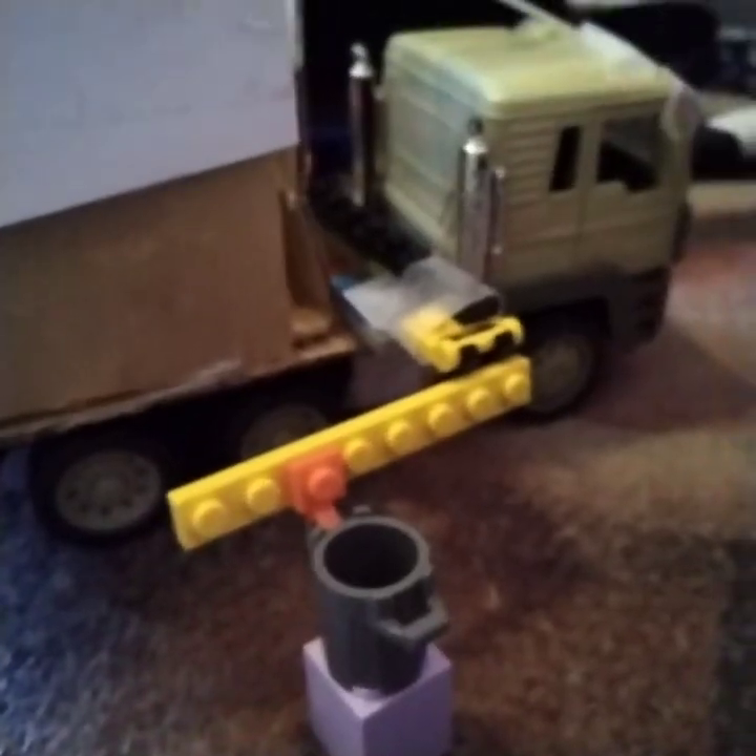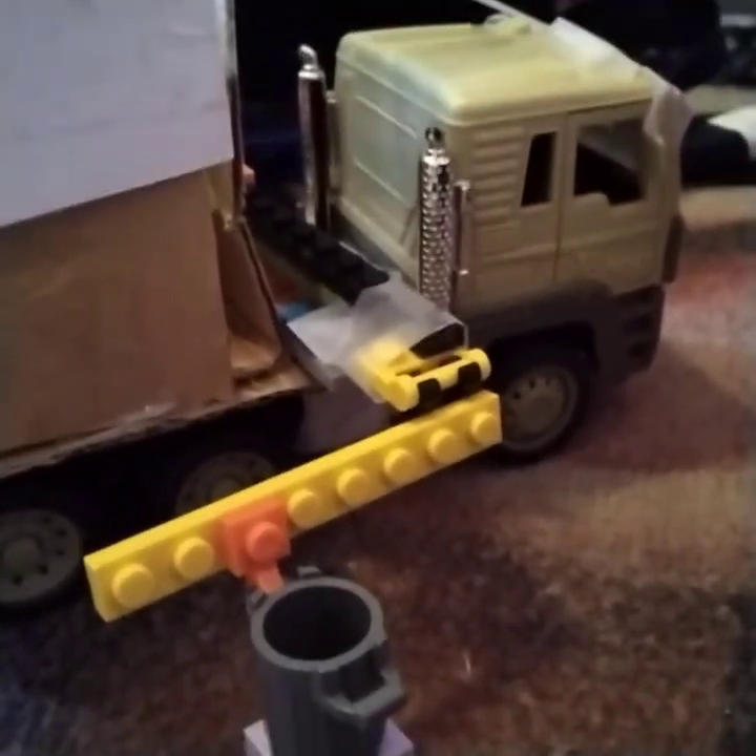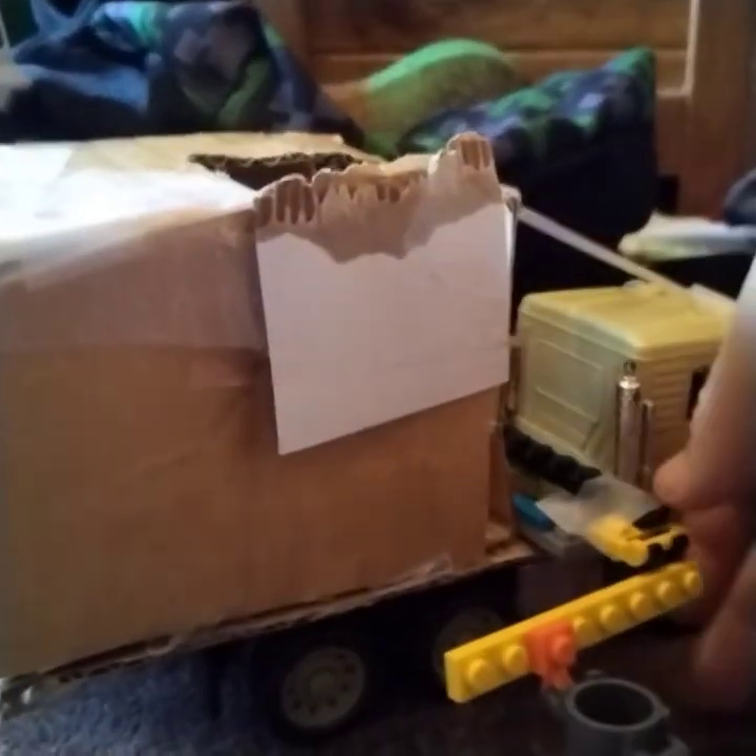And this part right here on the arm — it's not so secure — so I taped it right there so it will always stay on. Let me show you a view.